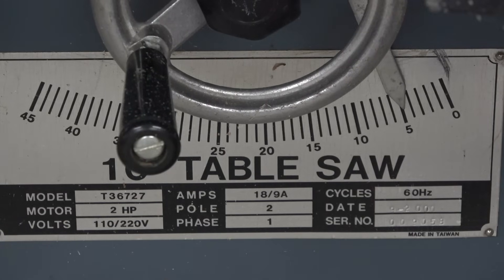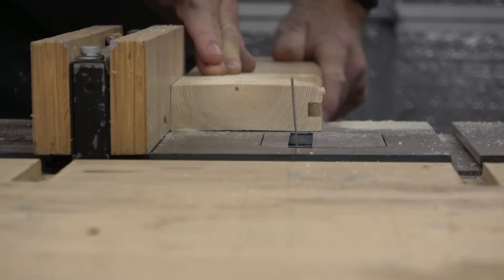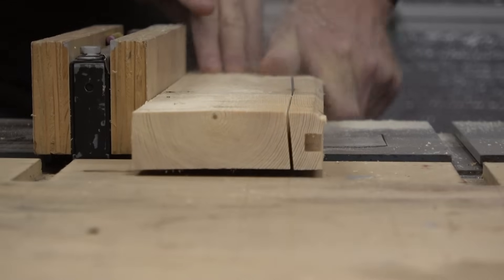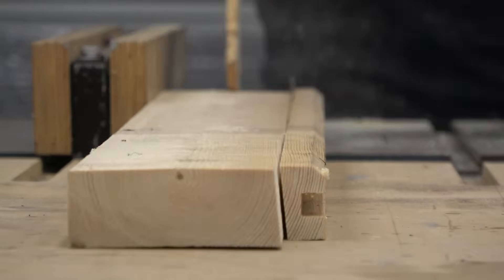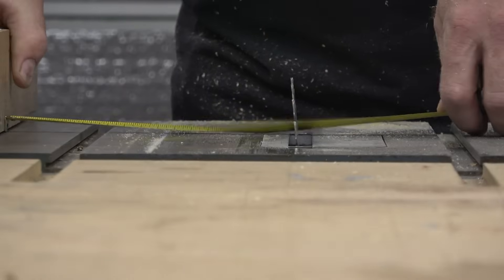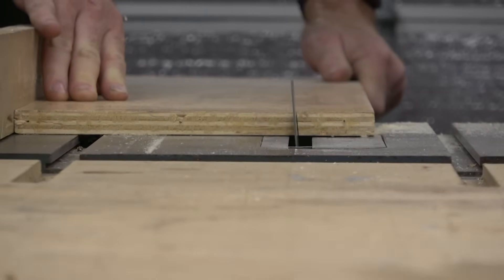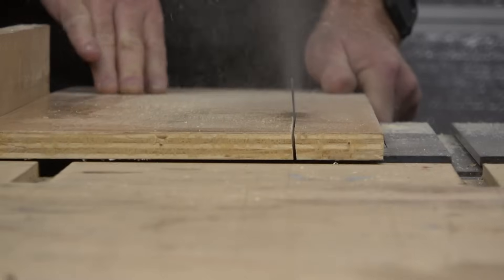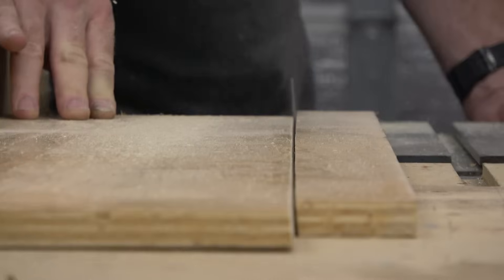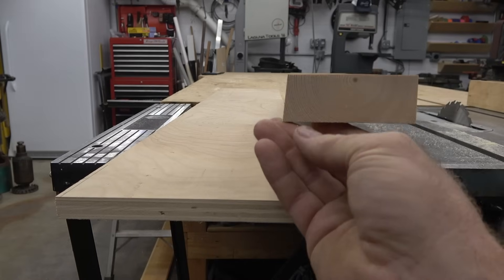I'm setting the saw at 5 degrees. That's because the upper portion of this storage shelf will have a slight cant to it to hold the tools against the wall. Next I'm cutting the plywood — I cut it about 8.5 inches or so. This is all just rough measurements. I'm cutting the same bevel on this plywood so that when they connect it'll marry against the wall with no problem.